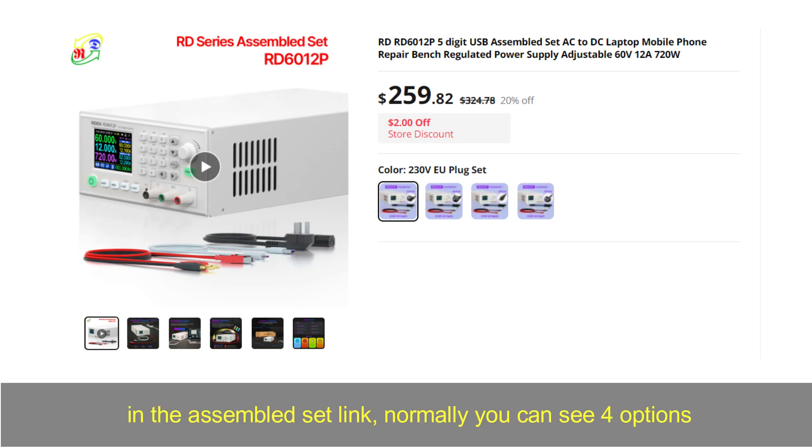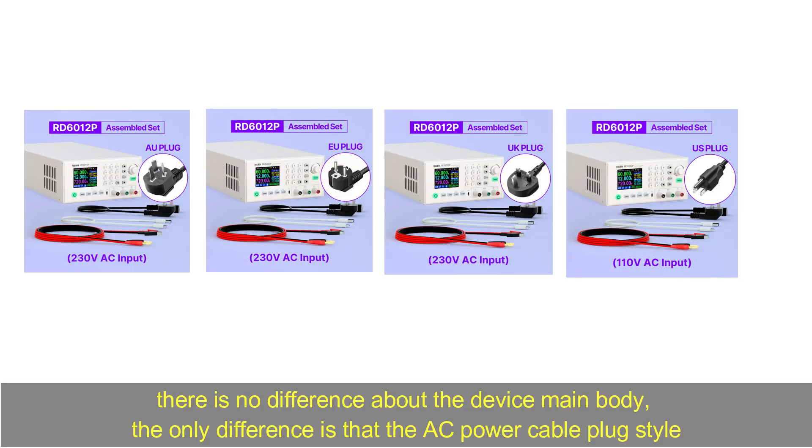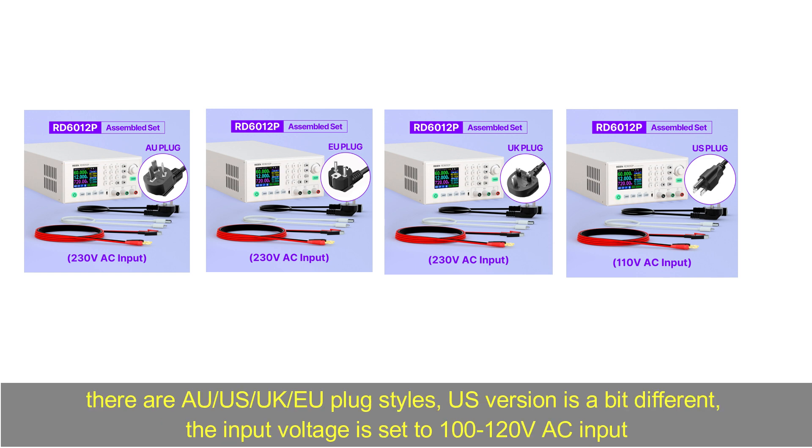In the Assembled Set listing, normally you can see 4 options. There is no difference in the device's main body. The only difference is the AC power cable plug style. There are Australia, United States, United Kingdom, and European Union plug styles. The US version is a bit different.